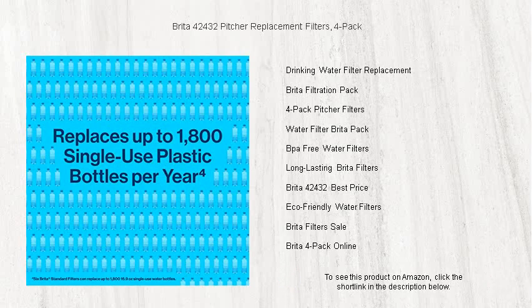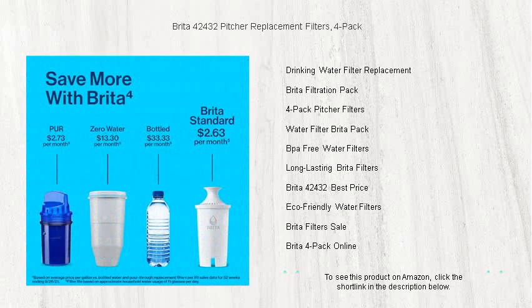With Brita's advanced filtration technology, you'll not only enjoy healthier, better-tasting water, but you'll also make a positive impact on the environment by reducing the need for single-use plastic bottles.